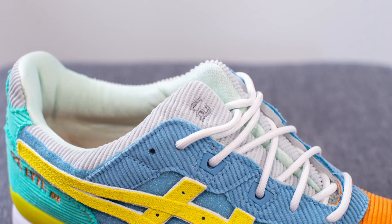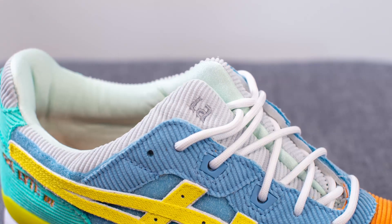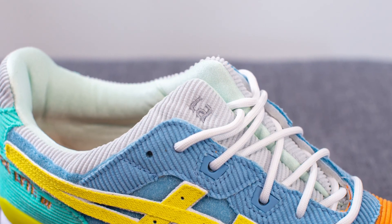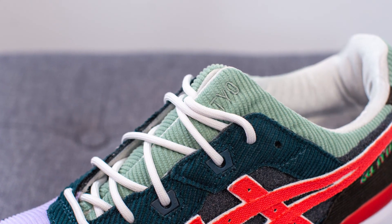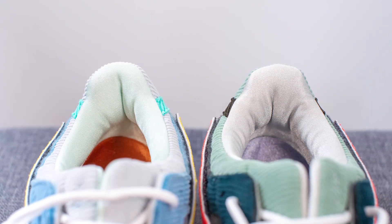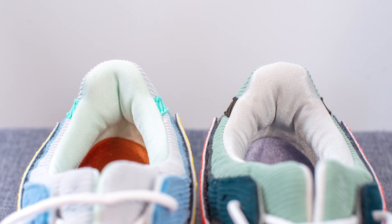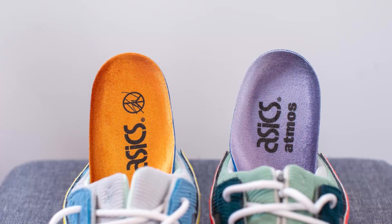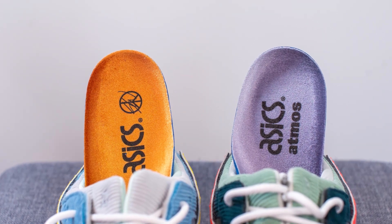Underneath the laces we have the signature slit tongue found on the Gel Light 3. On the right shoe this is done in gray with LA embroidered on the lateral side, whereas on the left shoe this is done in green with the letters TYO embroidered for Tokyo. The inner liner is done in a silky-like material. Taking out the insole, you'll see they come with mismatching insoles — on the right shoe we have ASICS and the Sean Weatherspoon logo, and on the left shoe we have ASICS and the Atmos logo.